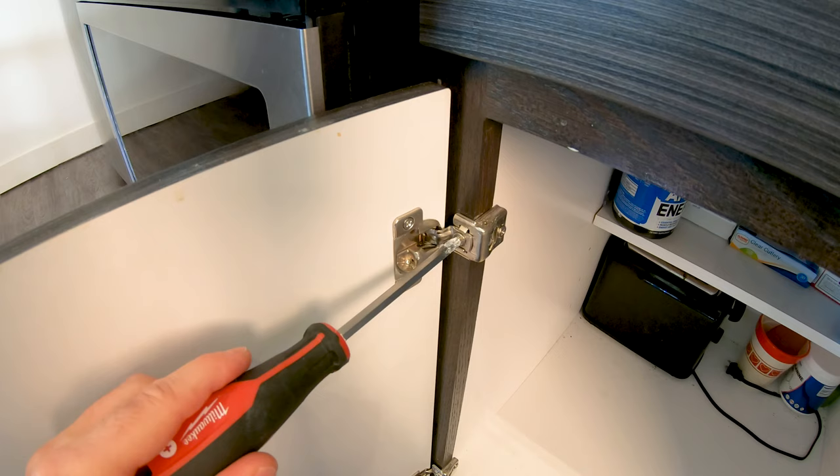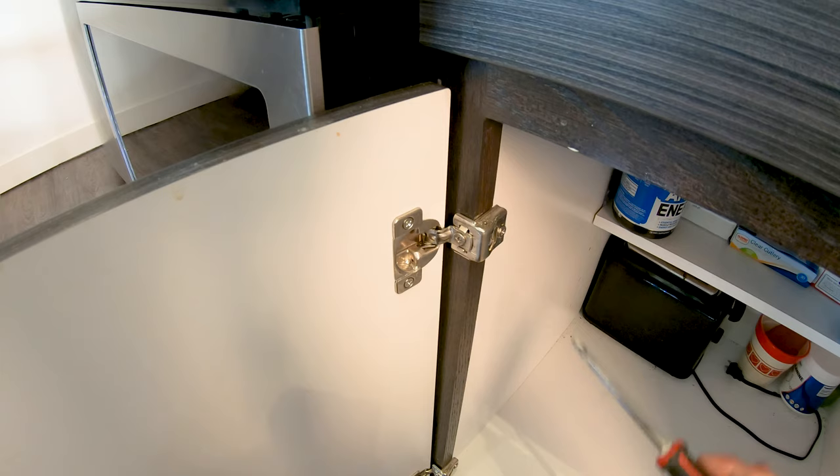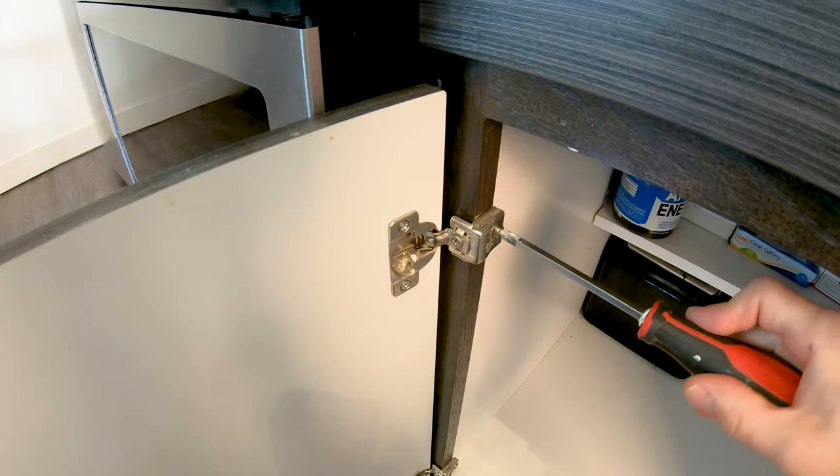There are two ways you can adjust these hinges — a right turn or left turn. This is gonna move the cabinet door in, and that'll move it out. I think we want it out a little bit. And there's another adjustment here which will move it back and forth this way — so you can go this way and this way — and the same on the bottom.